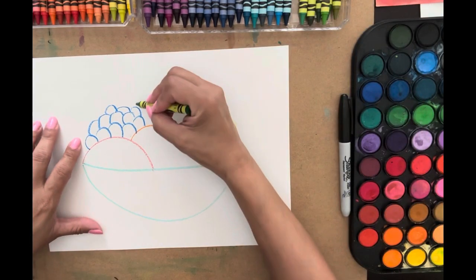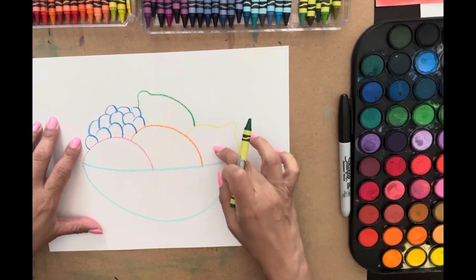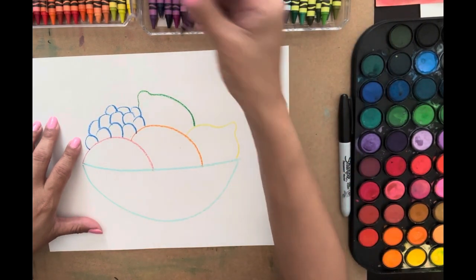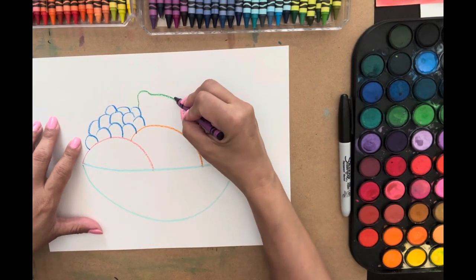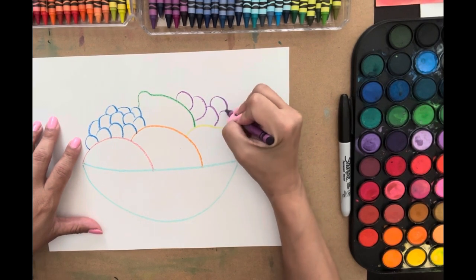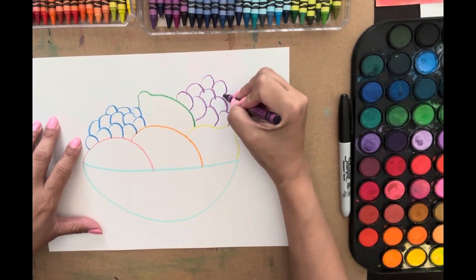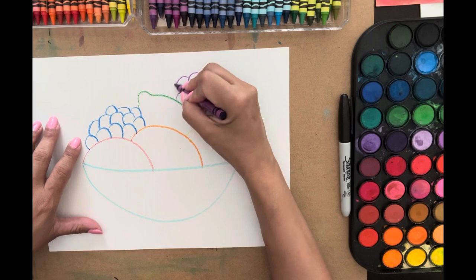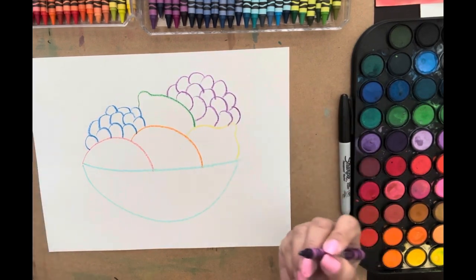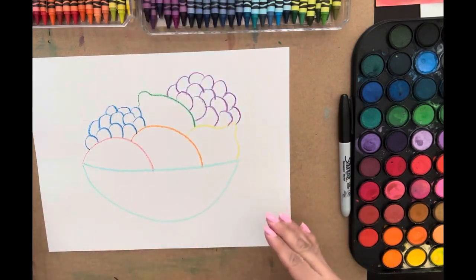Now I'm going to do a lime. Here we'll put it maybe like this — it's kind of like a lemon but facing that way. And maybe some grapes — it's like the letter C, the same way you do scales on a fish. Then I need to put a table because it's got to sit on something. Still life is always sitting on something.